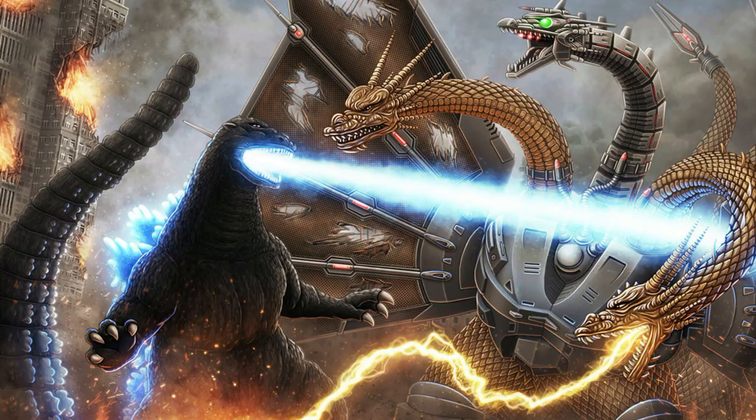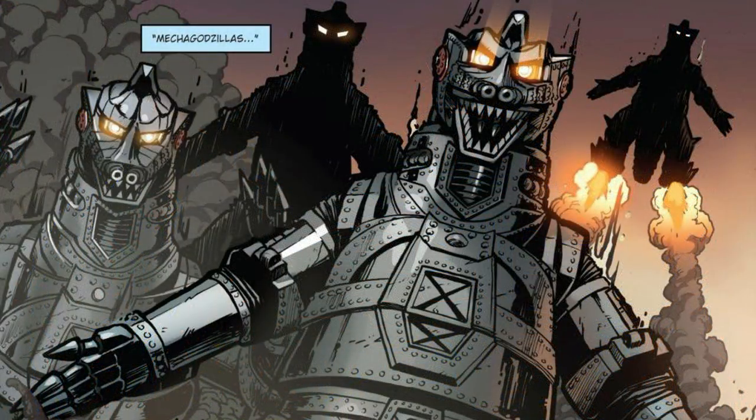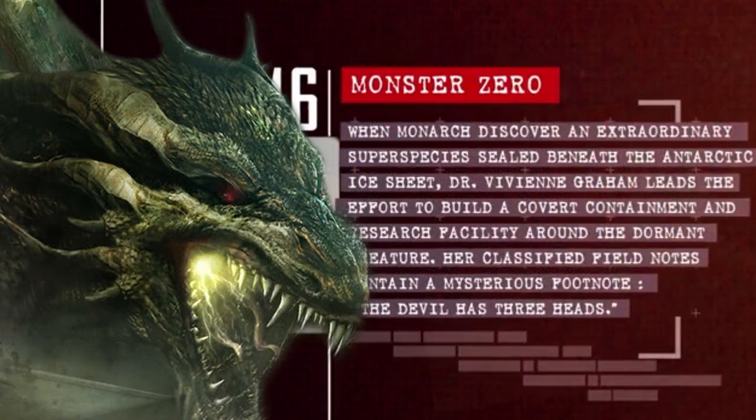This version was piloted by Amy Kano, part of the Futurian species. After Mecha King Ghidorah was defeated by Godzilla, its technology was recovered and later used to create Mecha Godzilla. In the movie Godzilla 2: King of Monsters, a timeline dating back to 2016 showed that King Ghidorah was found frozen within Antarctic ice, with a research facility built around the dormant creature and a classified footnote reading: 'The devil has three heads.'